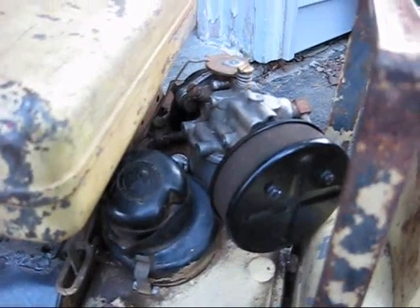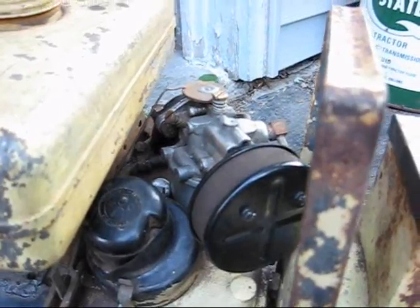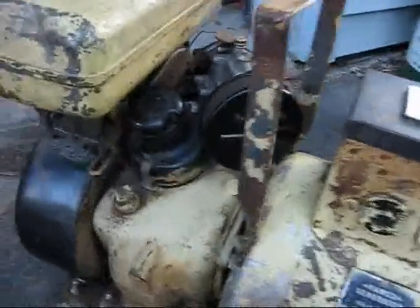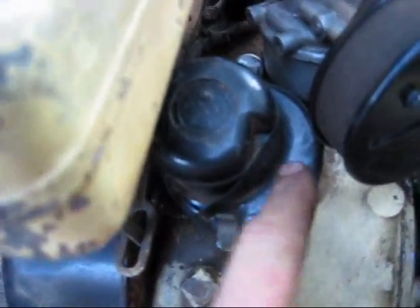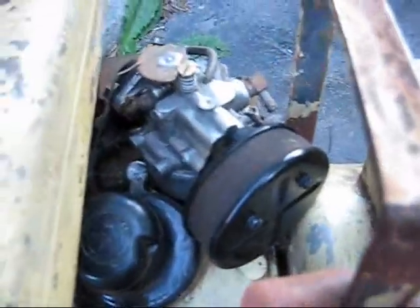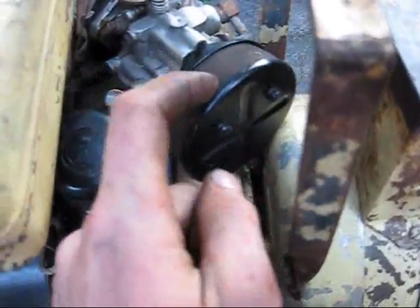It has a Carter Model N carburetor, which is a very common carburetor to find on older engines — pretty common carburetor altogether. Here's the Fairbanks-Morse governor. It also has the points and condenser underneath that.